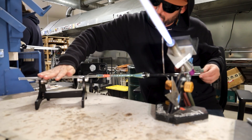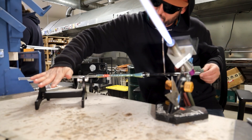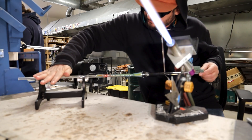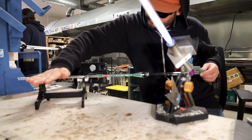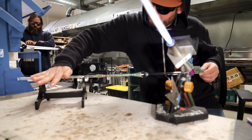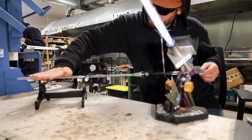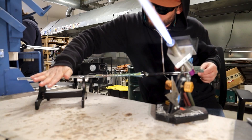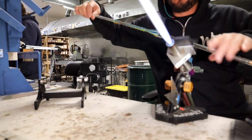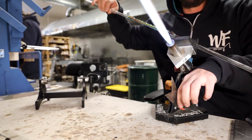The more you can work on center, the better your end product is going to come out. I'm really letting this set up before I go in to blow this out and make it all into one.